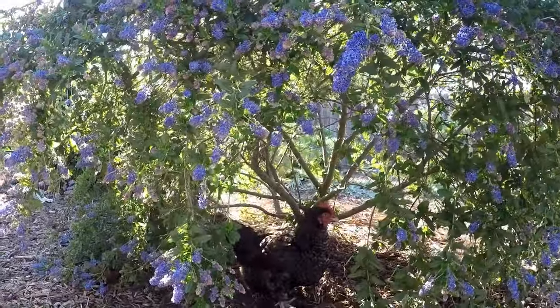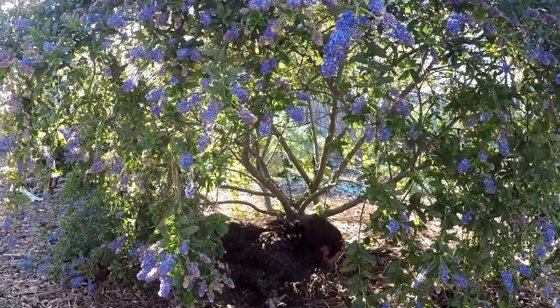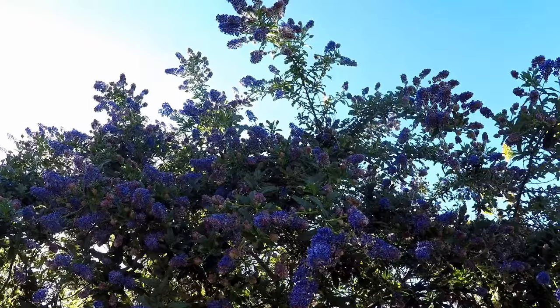It's also one of the favorite hangout spots for my backyard chickens. They spend a lot of time over here. They feel safe because of the dense foliage, which also helps to keep them out of the sun.